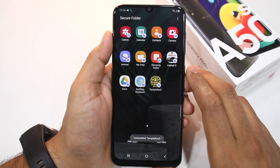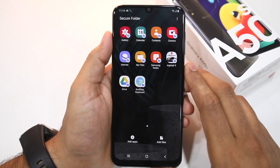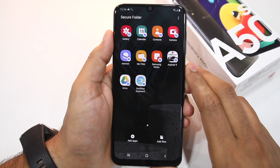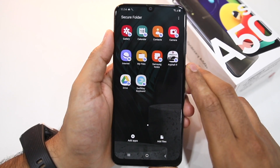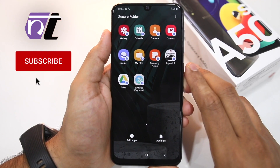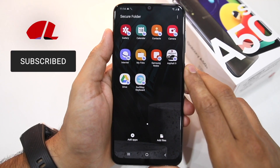So that's about it for this video, guys. I hope this video makes it clear how you can use Secure Folder on a Galaxy A30s or Galaxy A50s to lock and hide applications and also run dual copies of WhatsApp, Messenger, or any other application. If you liked this video, please don't forget to hit that like button below and make sure to subscribe to our channel if you haven't already done so.